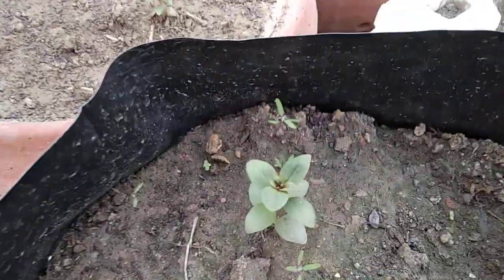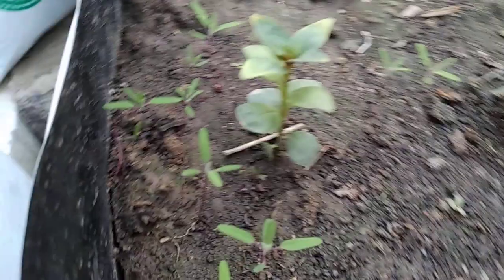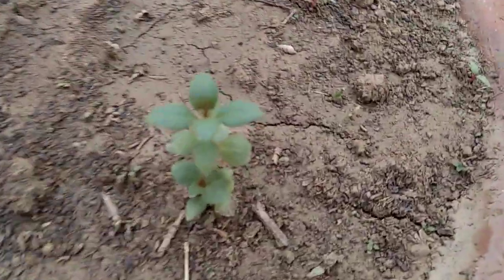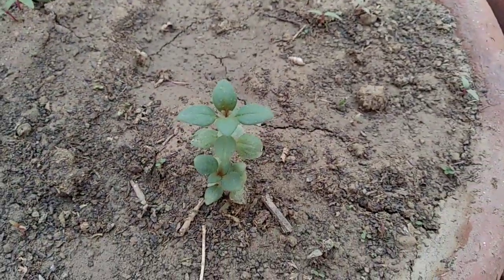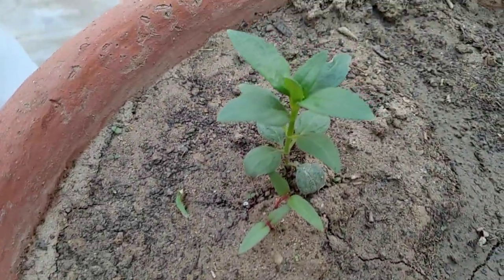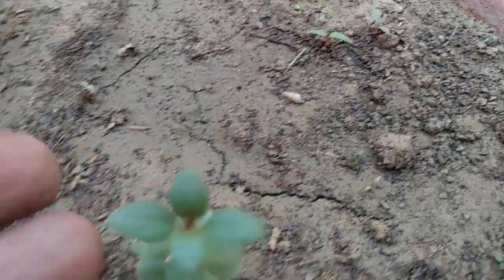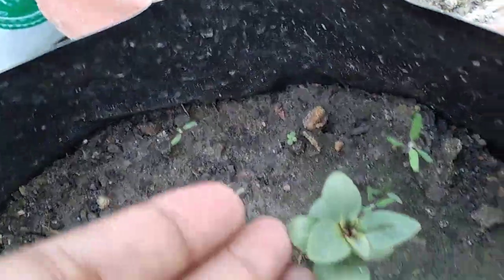These are the plants which I showed how to plant, and they are all doing well — they are healthy and have started growing. This is another pot of plants; this is also Antirrhinum.